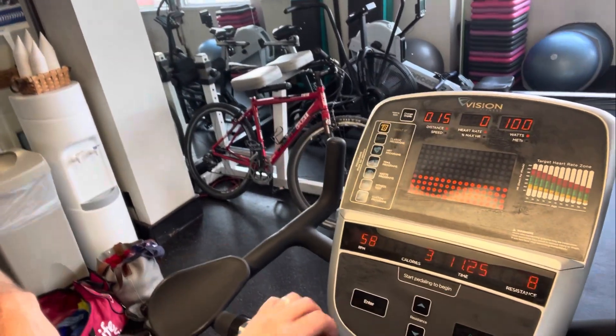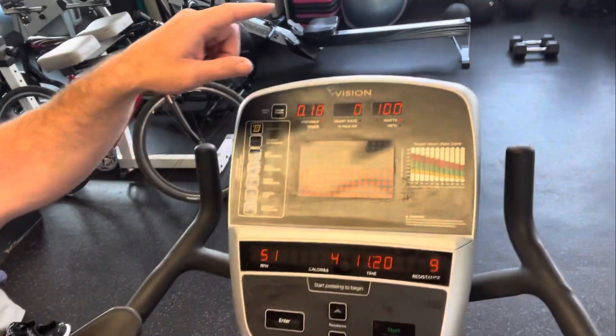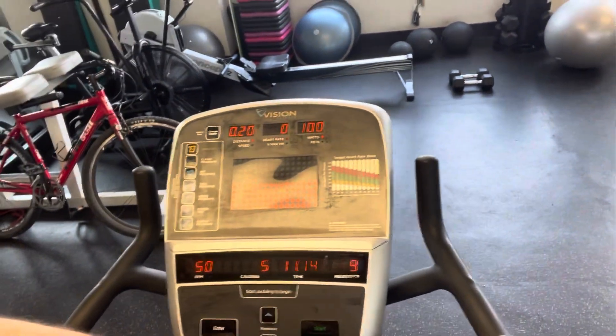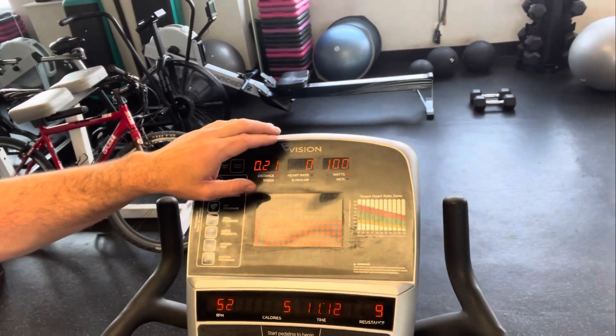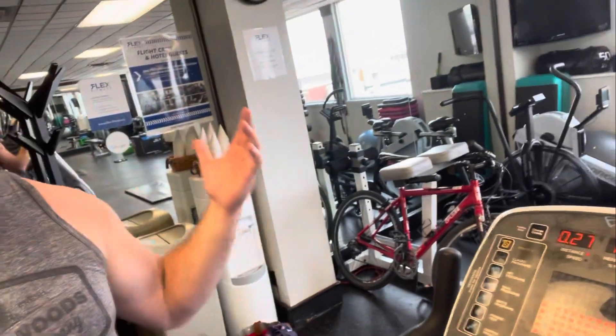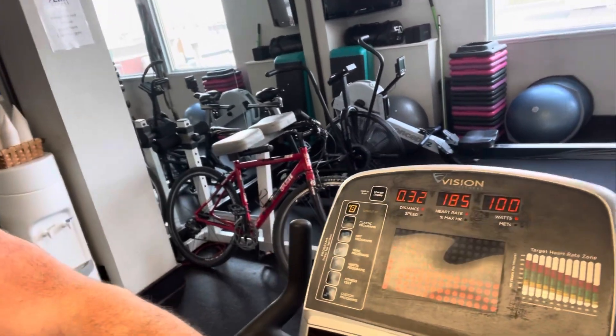On the minute, every minute, we're going to see how the heart is responding to the specific wattage. You can do it by holding the handles, but sometimes the handles don't work well for clients, so I'll manually take their heart rate — at the wrist or right here. I like to count 10 seconds and multiply by six using the clock. That gives you beats per minute. Sometimes the handles work great too.